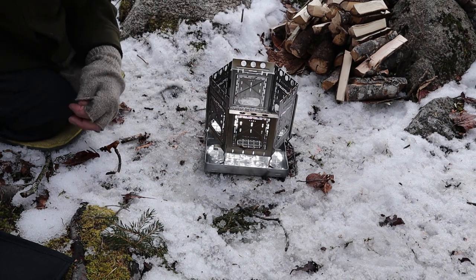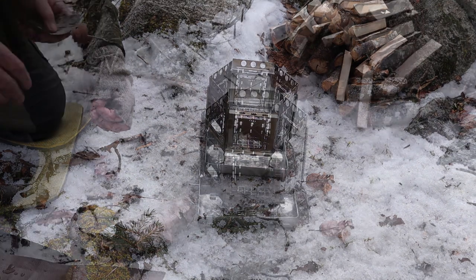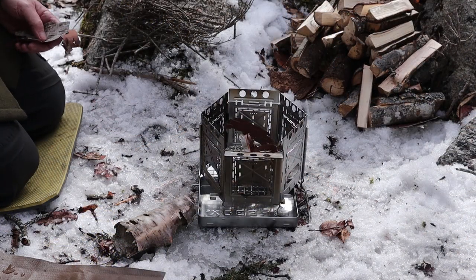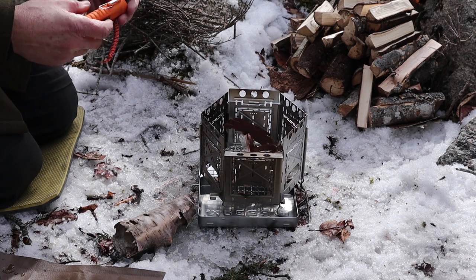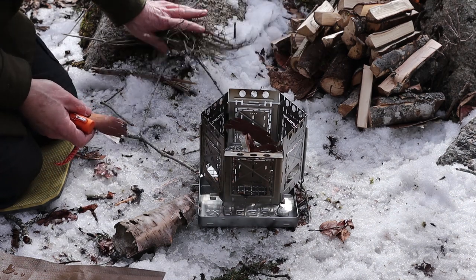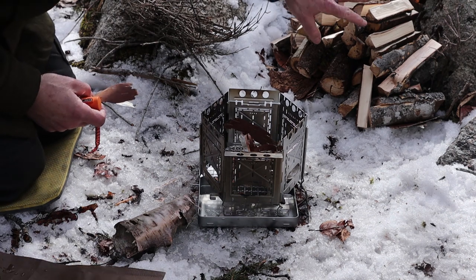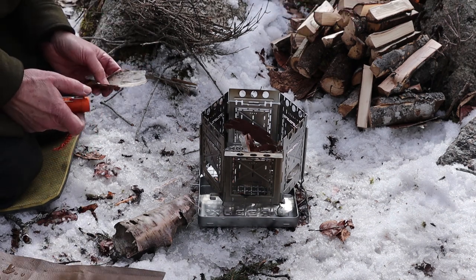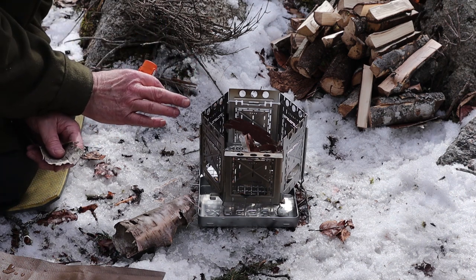Alright, the stove is basically set up. All I need to do now is build my fire and get my lunch ready. To get the fire started, I'm going to use some birch bark because I have so much of it available — why wouldn't I? And I have some small spruce twigs here, then some small maple twigs, working my way up to some larger fuel set off to the side.